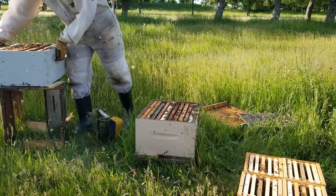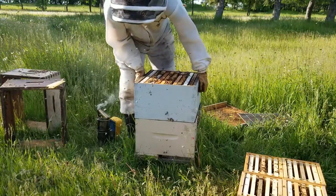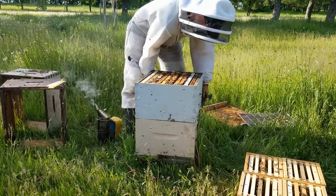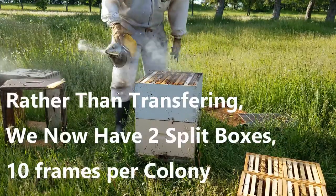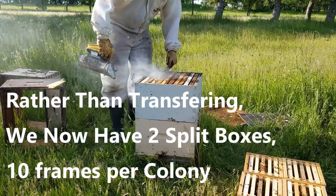That nest is nicely opened up now. We have lots of space for her to get laying again. Didn't see any queen cells or anything in there, so we're catching them on time here.